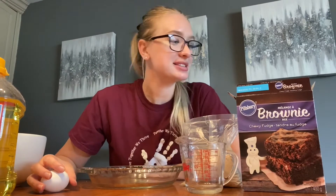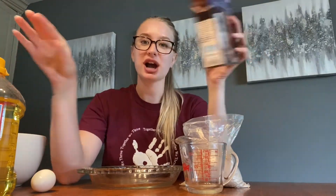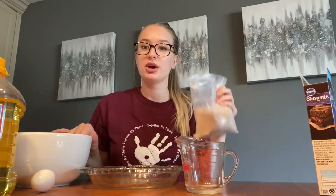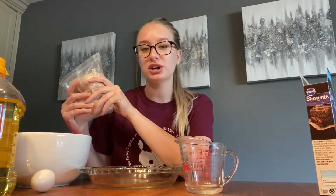Hey guys, it's Jaybird, and today I'm making some brownies, so I thought I would film this and make it my video of the week. Today I'm cheating a little bit — I'm not making them completely from scratch. I'm making them from this box; this is the Pillsbury brownie mix. I'm just gonna show you guys how I make brownies from this box. First, we're gonna combine this brownie mix with all our other ingredients.